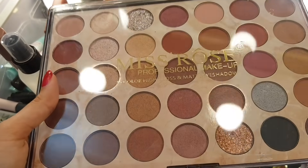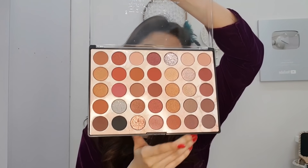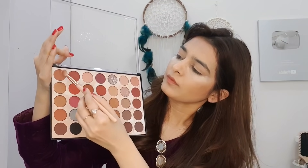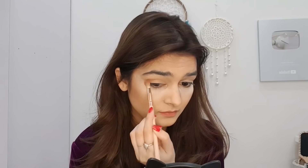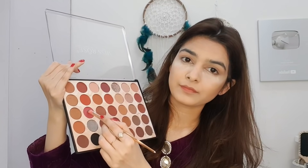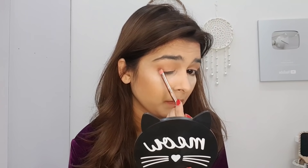Now let's go to the eye shadow palette. This is the Mist Rose palette, great for everyday use. First of all, I am going to use a light brown shade and apply it — you need to do a good blending. Then I will take a light purple shade and apply it on the outer corner, blending it on the crease and outer corner in a round and round motion.